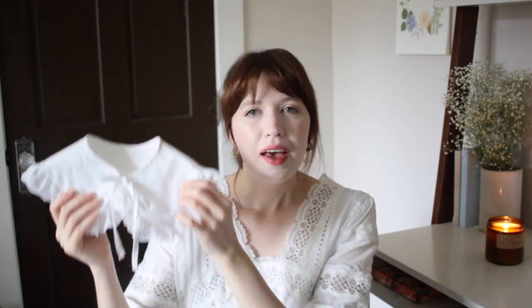So first up is this detachable collar. I made this out of white eyelet material, so it has a lace ruffle around the bottom, and I think this turned out so cute. I'll be showing you how to make your own pattern for this, and I think this is a great project to add something a little bit trendy to your spring wardrobe without having to make an entire piece. It's very simple to do, and you can make these in multiple colors.